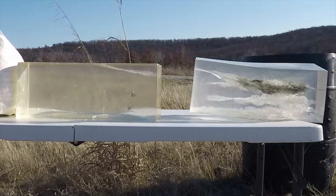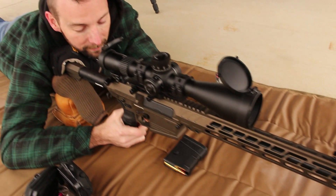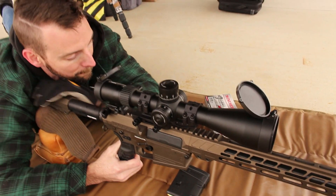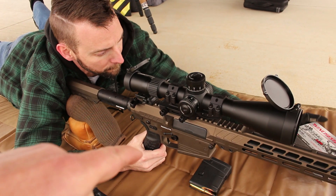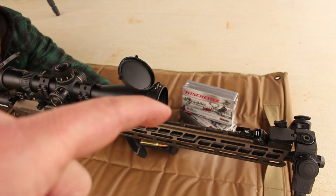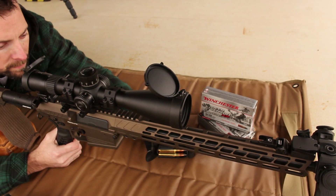Everything that you see here is available for sale except for Kedrick, and you can check out all of this in my list. So, this is the CMMG Resolute, and that's the Winchester Deer Season XP. We've had really good results with it — 350 Legend is in that lineup as well.